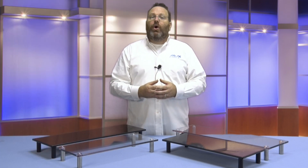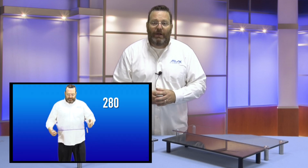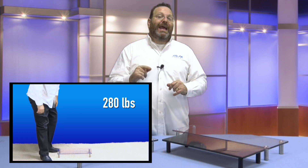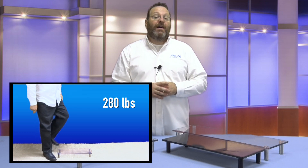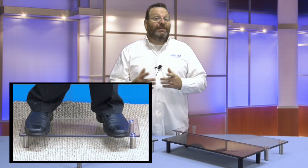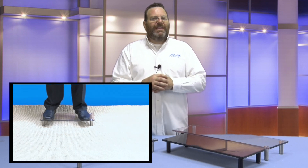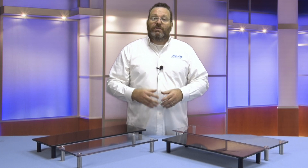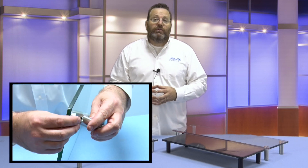Watch as I demonstrate the impressive weight limits of these stands — no failing here. Installation takes just minutes: you simply thread in the included screws to the glass base and then screw on the sturdy legs.